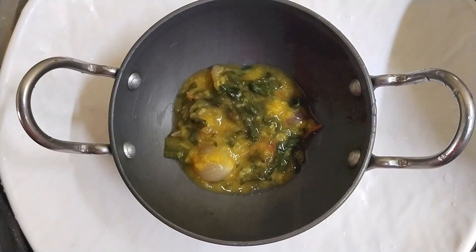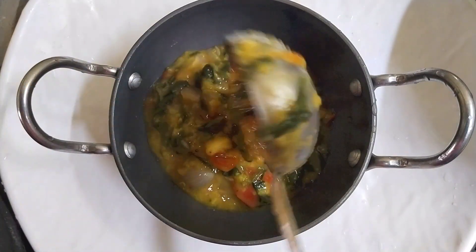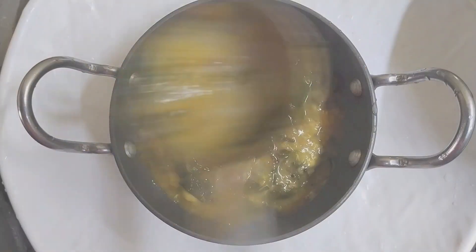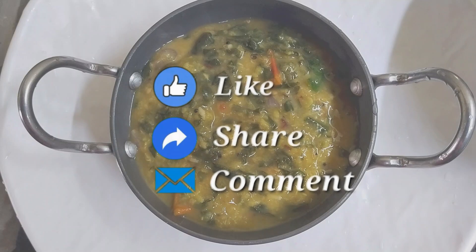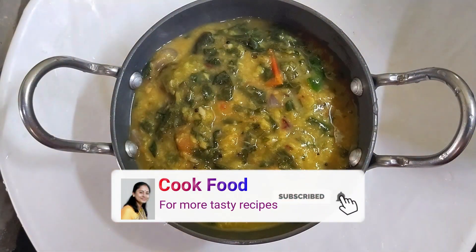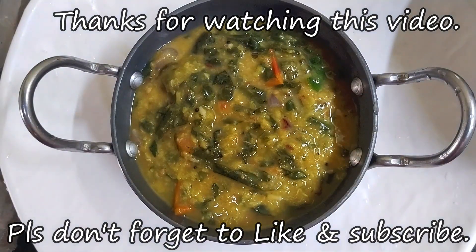This is how you make this recipe. Please like and share it with your friends and family. Don't forget to subscribe to this channel. This is an interesting recipe video. See you next time. Bye.